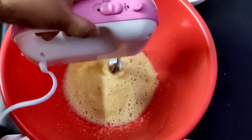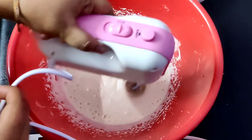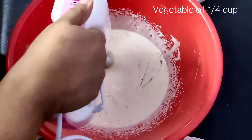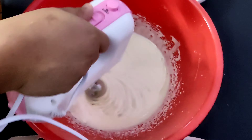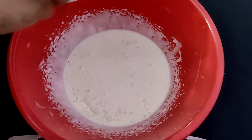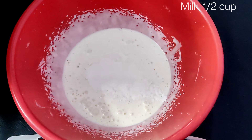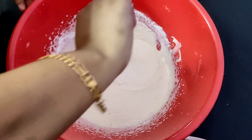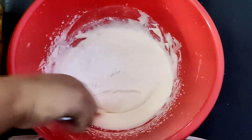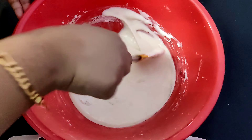This is the first time you are adding the dry ingredients. Add butter — it will be nice and delicious. Now I have vegetable oil and I will add it. We will mix with a little bit of folding.